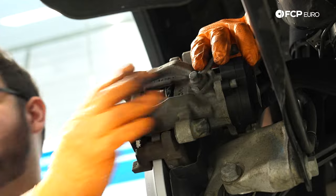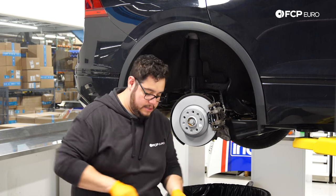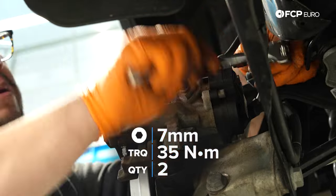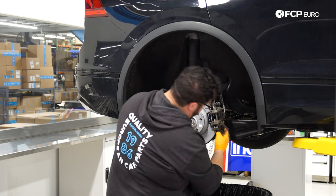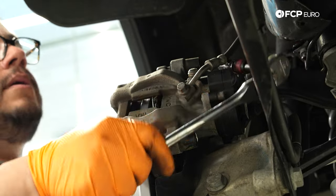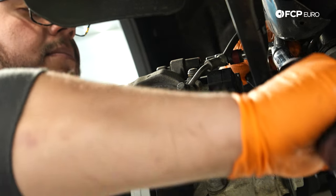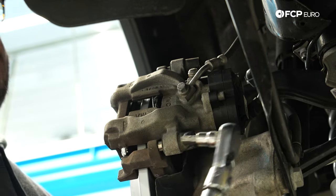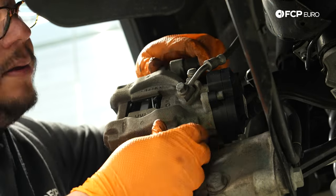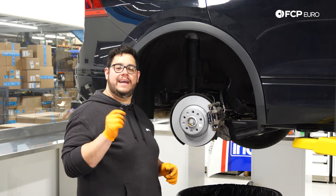Seat the caliper into place. Start with the top 7mm guide pin using a small extension and hex bit socket, then do the bottom. Torque both guide pin bolts down to 35 Newton-meters. With both at 35, put the dust covers back on top and bottom. Then reinstall the anti-rattle clip.